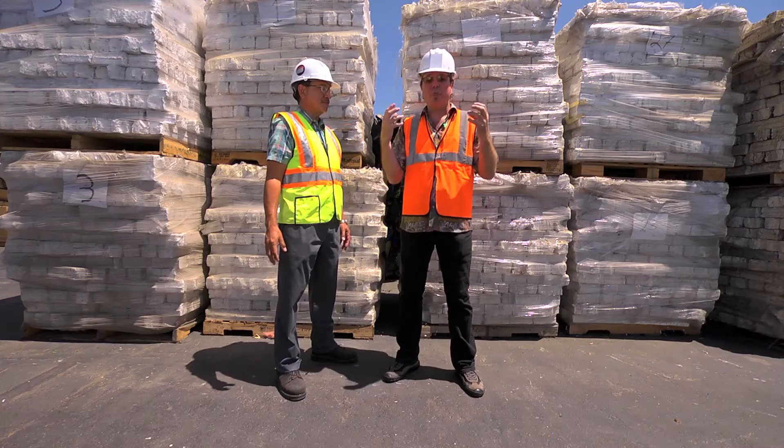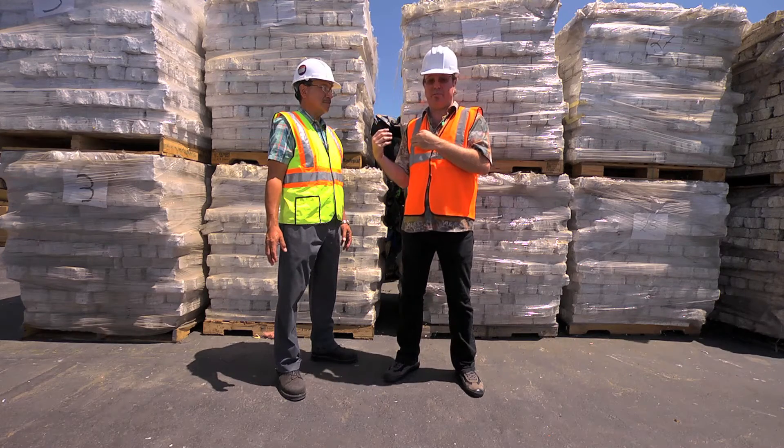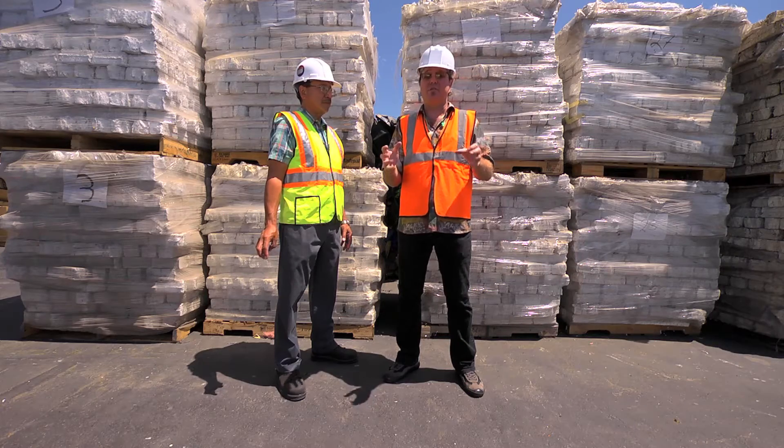Robert, I really appreciate your time — the tour was very informative. So now we've seen how styrofoam, polystyrene, or foam has been hand sorted and densified. Now let's go see how this material is auto sorted.